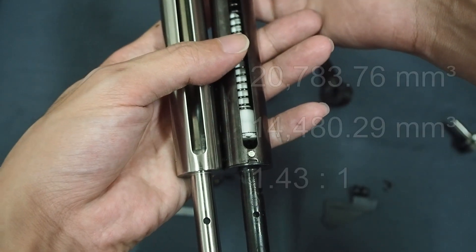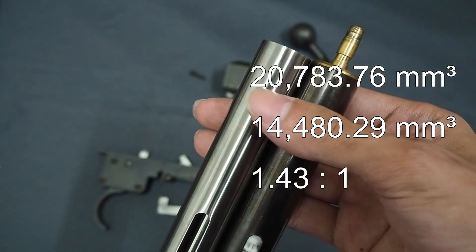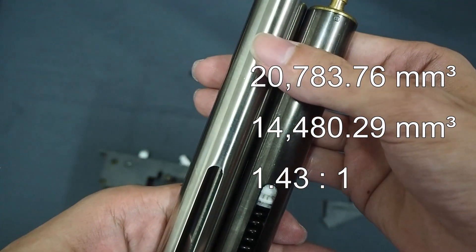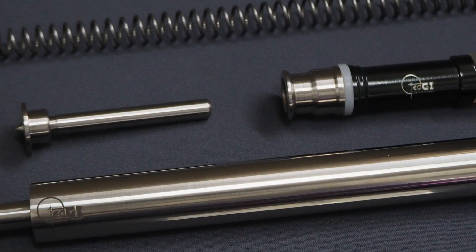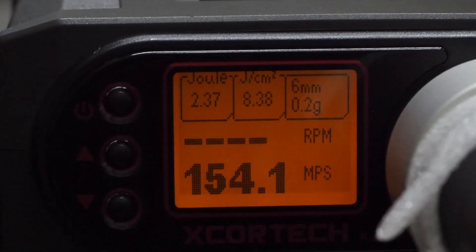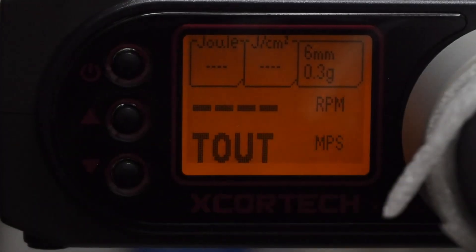Now check this out. I try a new cylinder that has a volume of 20,783.76 mm³. This is a ratio of 1.43 to 1, an increase of about 6.71% in air volume. More importantly, the biggest difference here, I think, is the spring on this set, which pushes higher velocities. On this setup, we are no longer getting the drop in joules as the BB weight increases past 0.23 grams. In fact, the joules continue to rise as the BBs get heavier.